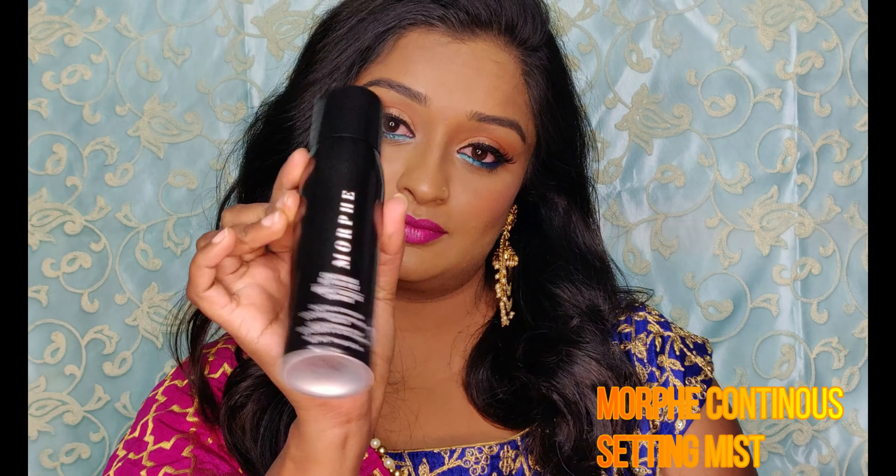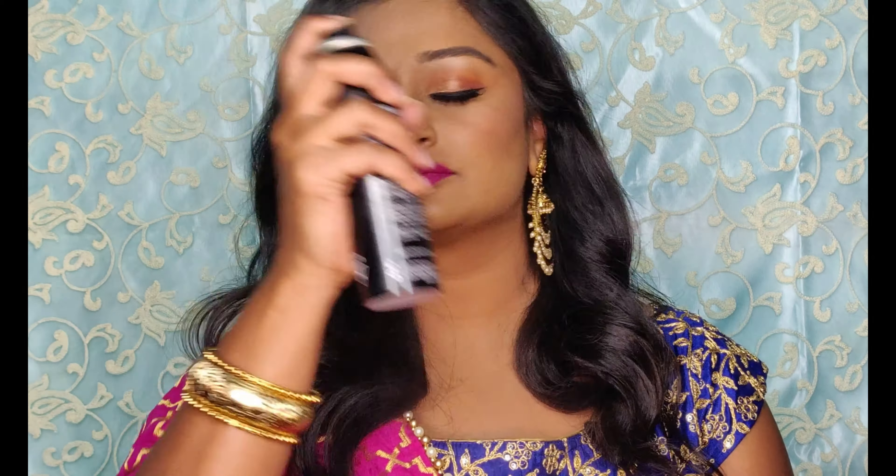Last but not the least — set your face with a setting spray and you're good to go!